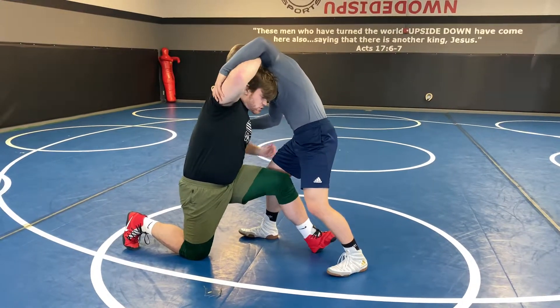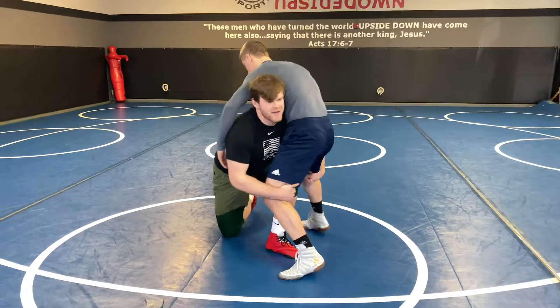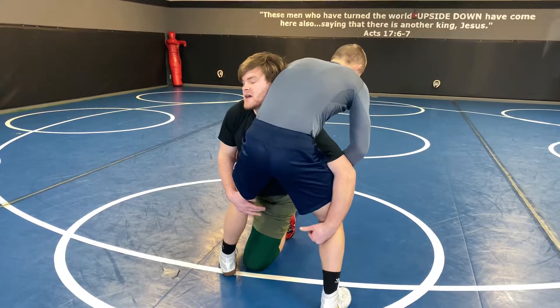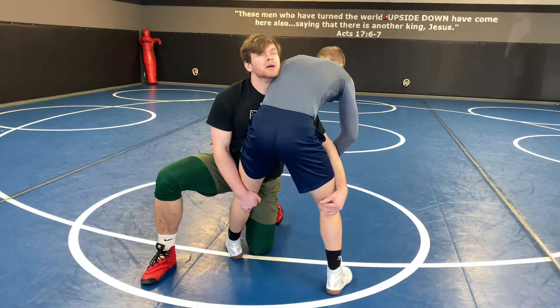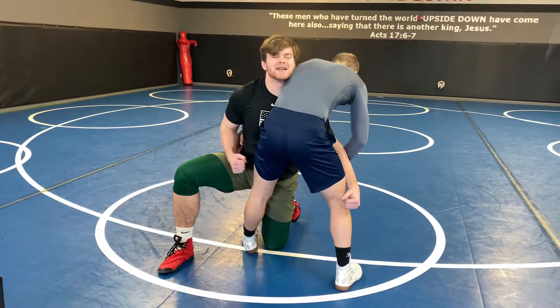As my knee penetrates through, both my hands go to his knee pits. Next, I want to take a step up and I'm going to get ready to turn the corner — that means I'm going to look up into his body and as I run, I'm going to pull his legs into me.